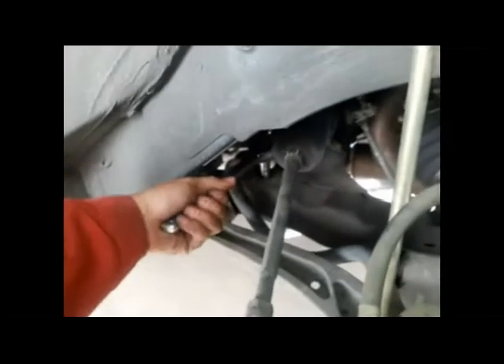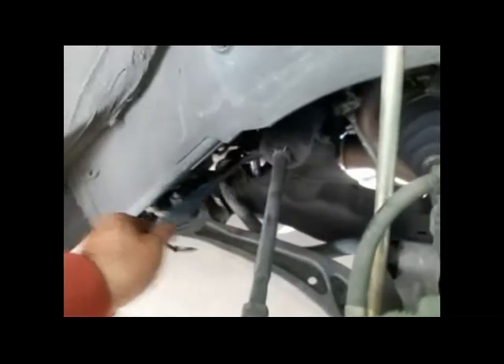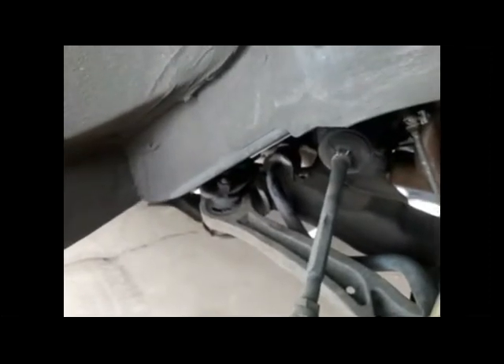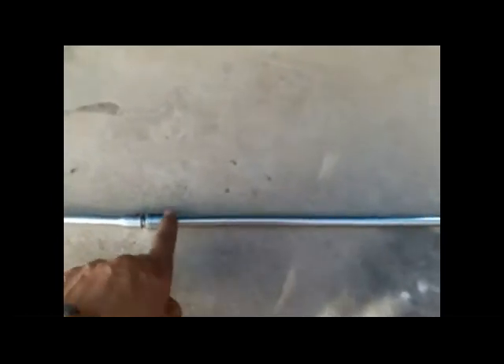With a 14mm half-inch ratchet, I was able to loosen this bolt here. The other one is a little difficult — I can't get a wrench in there. What I've got is a 14mm universal joint with a 3/8 extension joined together by a half-inch to 3/8 reducer. I'm going to put it on top.